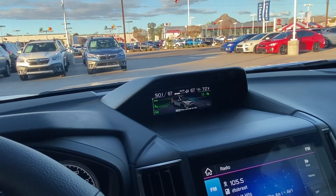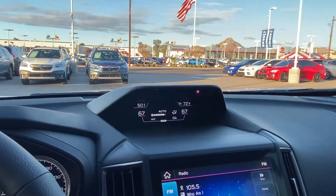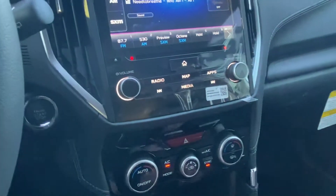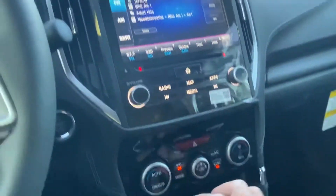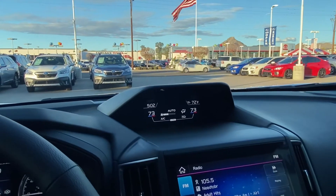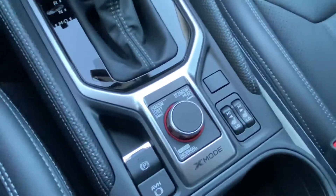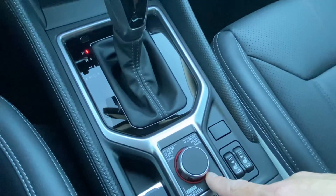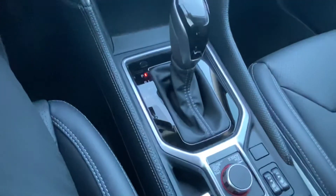That screen may also change depending on the driver assist technology. Coming down here, you got your climate controls — anytime you adjust climate, it's going to show up on screen. You also have dual-zone climate, where each person can get their own setting if you un-sync it, and the driver and passenger can each adjust independently. If you hit sync, it's going to do whatever the driver does. Coming down here, you have X-mode, which is great for off-roading at lower speeds on different terrain such as dirt, snow, or deep snow and mud. For normal city driving you won't need it — once you go past about 20 miles per hour, it just shuts off.